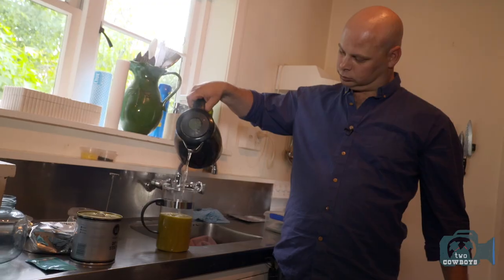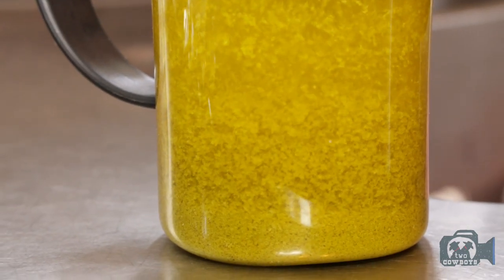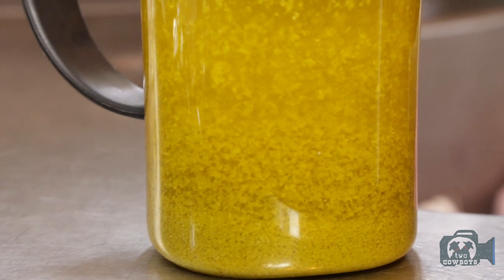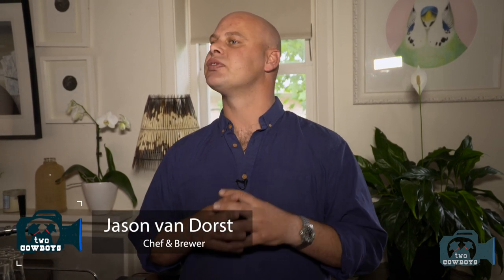What Williams-Whorne is enabling me to do as an amateur brewer is control the variables that I may not be able to control so much. It's great that they've done the work on that, and that gives me a chance to play with the hopping — really dialling in and trying to find those flavours that I'm looking for. Williams-Whorne has given us a whole new playpen with the brew cake system.